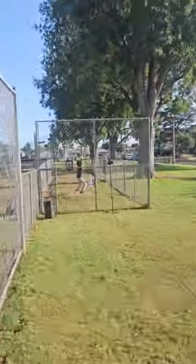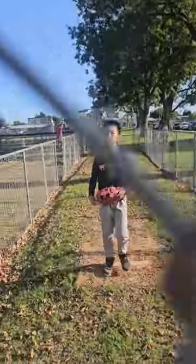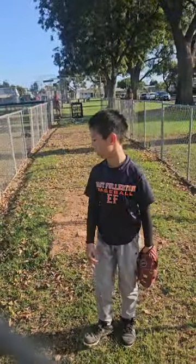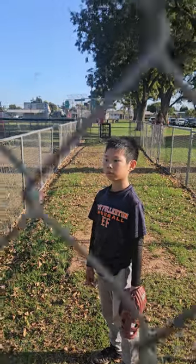And over here we have our pitching station. How many pitches are you throwing today? Ten. And are we throwing our hardest? No, not today.